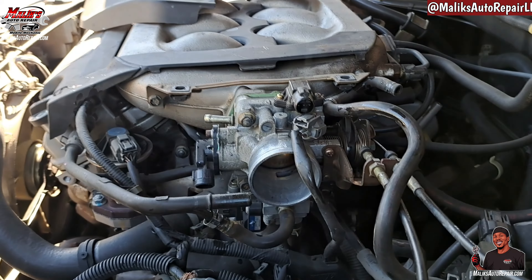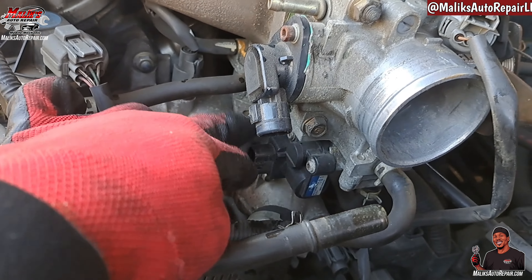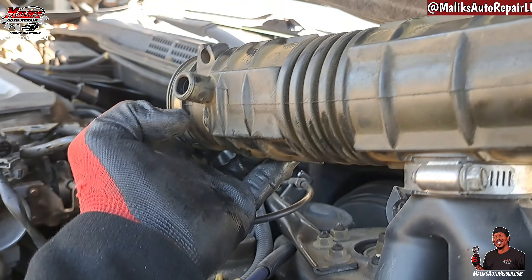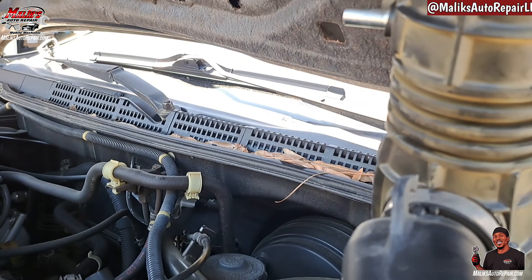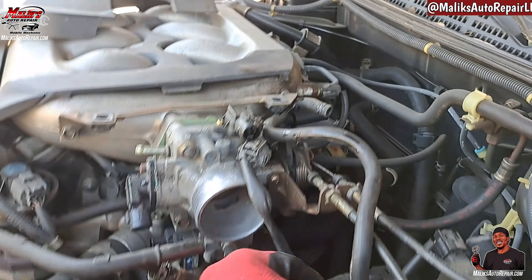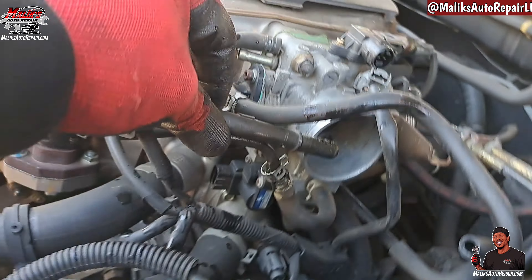All right, so this is what I did. Took out these connectors — all the connectors. Took this hose out of the side of this here. It's got another hose on the back side here. And that's that right there. All these hoses.